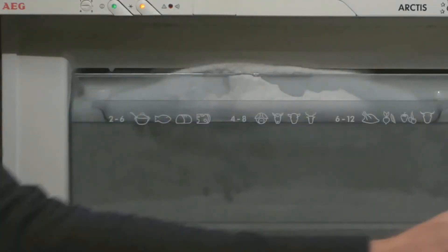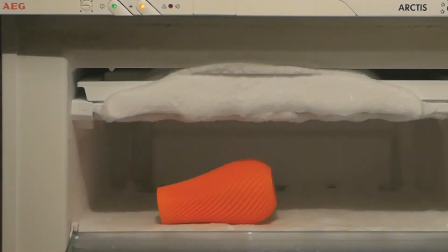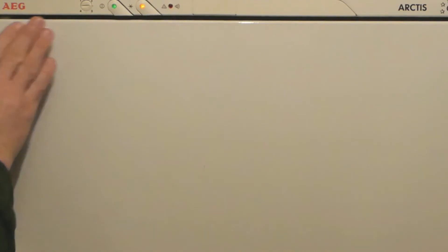A trick to accelerate the application of acetone vapors to the surface of 3D prints is to use the effect of condensation on cold surfaces. Therefore, we put our 3D print into a freezer.